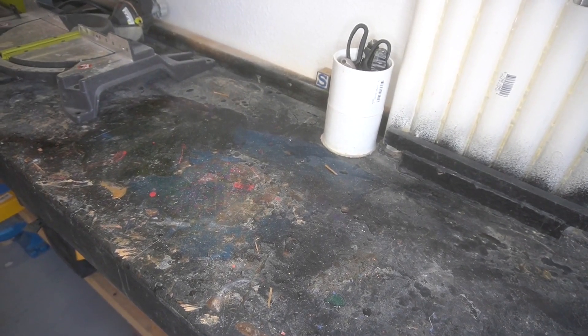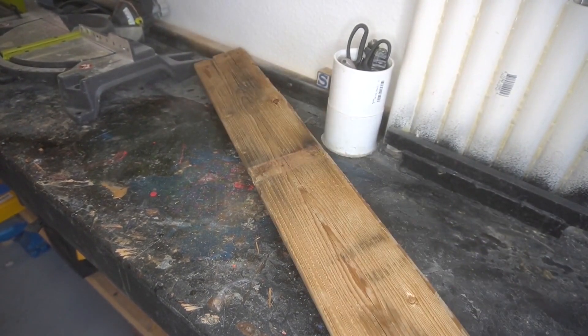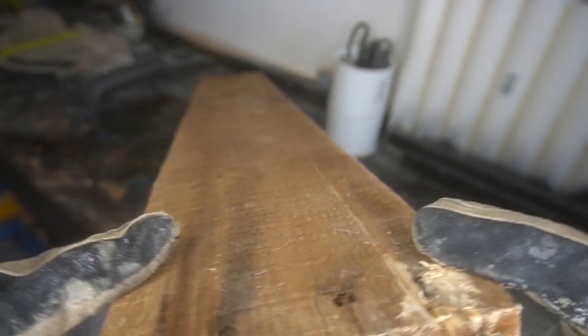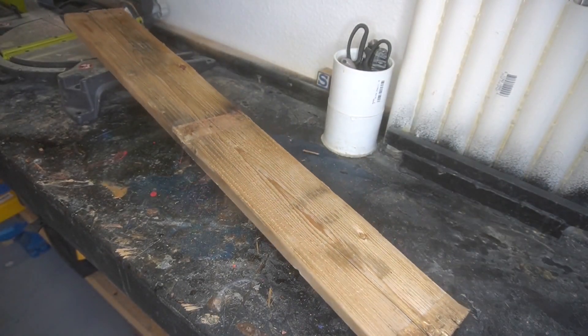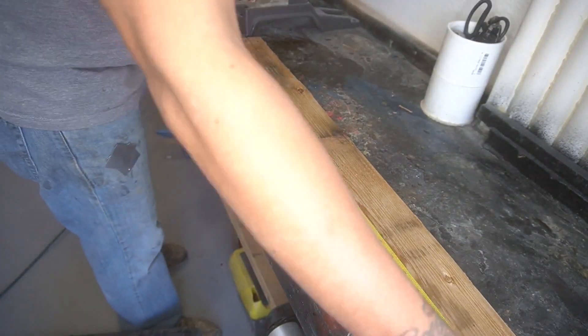Good morning YouTube! It's 10am in the great state of Texas and I think this one is a plywood board bowl that we're doing today. So I have this pallet that's been sitting in my workshop and this was going to be a bonus project, but I've got to put this on the main feed for the channel — our Sunday video.